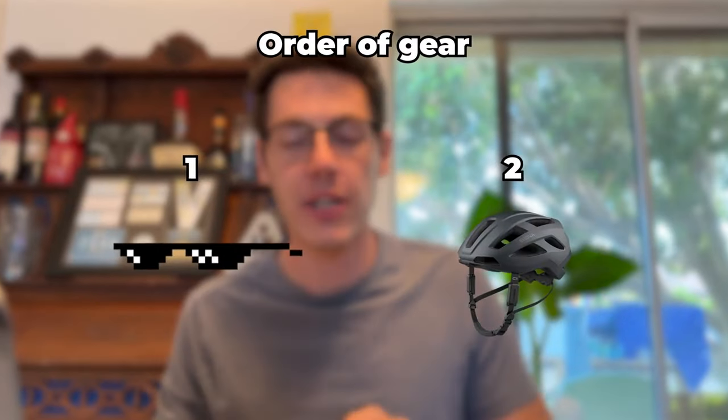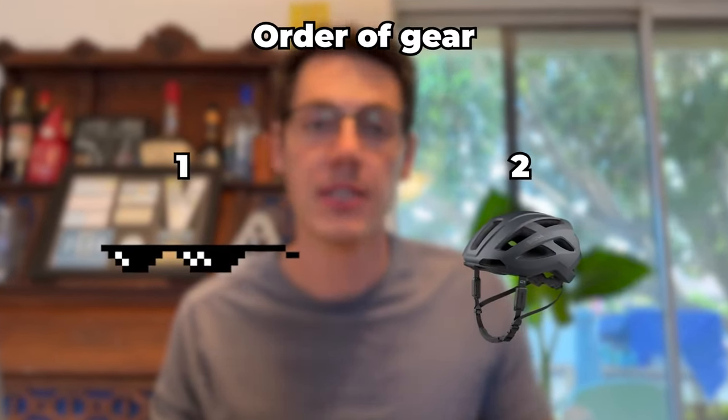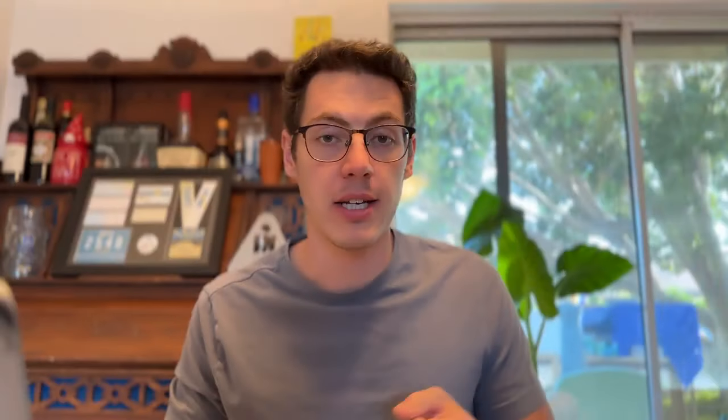Those are the small things — once you figure out all the big ones, like hauling butt through transition, then you can worry about these details. Make sure you lay out your transition in the order that makes sense and in the order you're going to put on your equipment. It saves headaches because you don't have to think about what you're missing or start over after making a mistake.